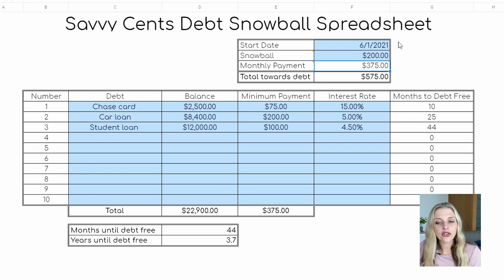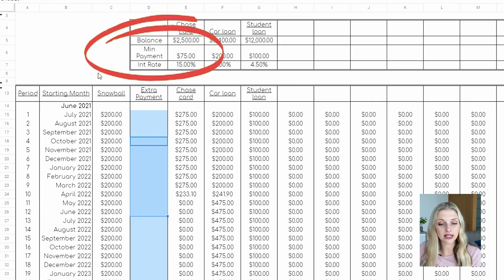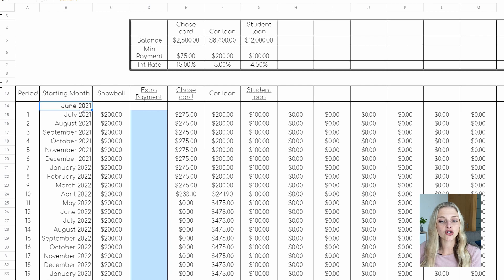The other nice thing about the debt snowball method is that it really simplifies your budget — your amounts don't change from month to month, you pay the same thing every single month. Let's head over to the debt snowball spreadsheet, which has a small summary at the top with each card's balance, minimum payment, and interest rate for your reference. It has your start date that you'll be inputting on the other sheet, and then generating all the future months below that.